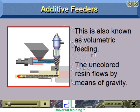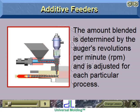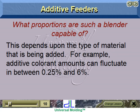The uncolored resin flows by means of gravity. The blender is installed between the hopper loader and the extruder's throat. The amount blended is determined by the auger's revolutions per minute, or RPM, and is adjusted for each particular process. The proportions a blender is capable of depends upon the type of material being added. For example, additive colorant amounts can fluctuate between 0.25 and 6 percent.